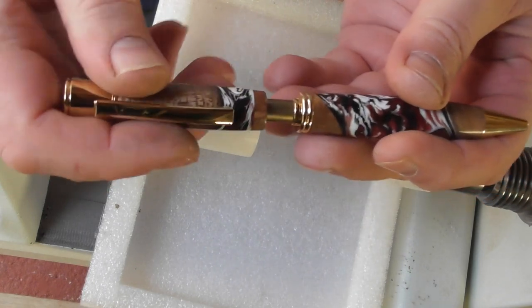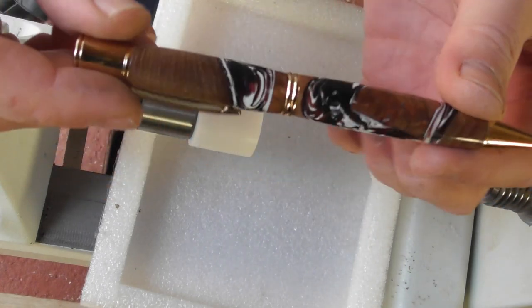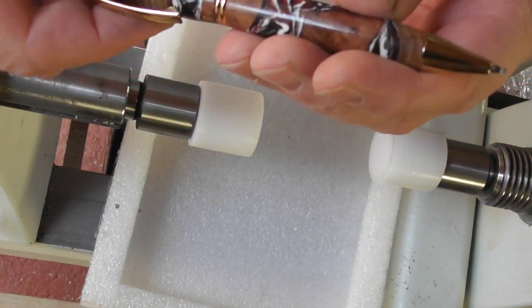That will then push over there and there we have the finished kit.